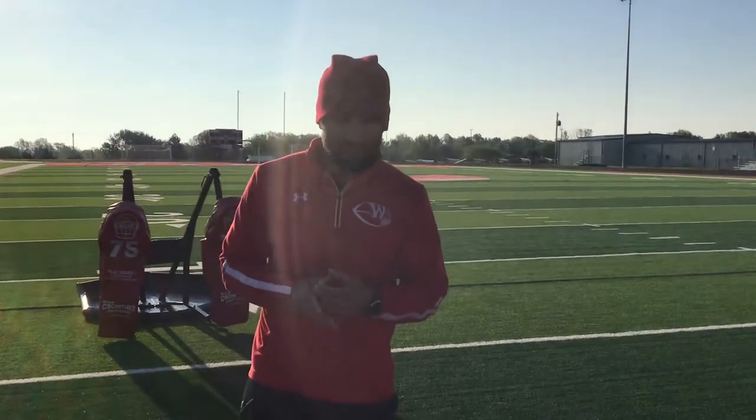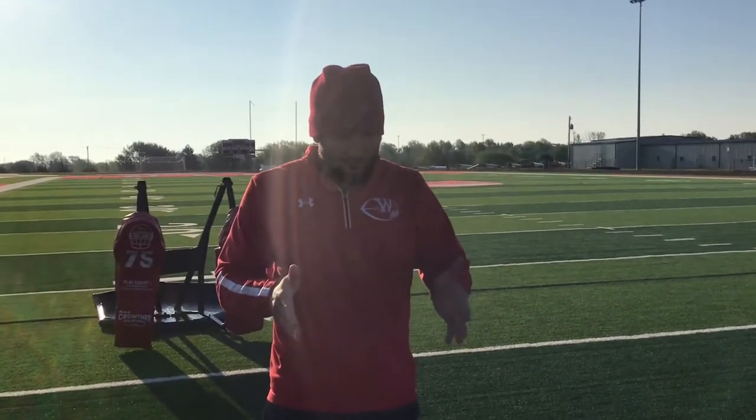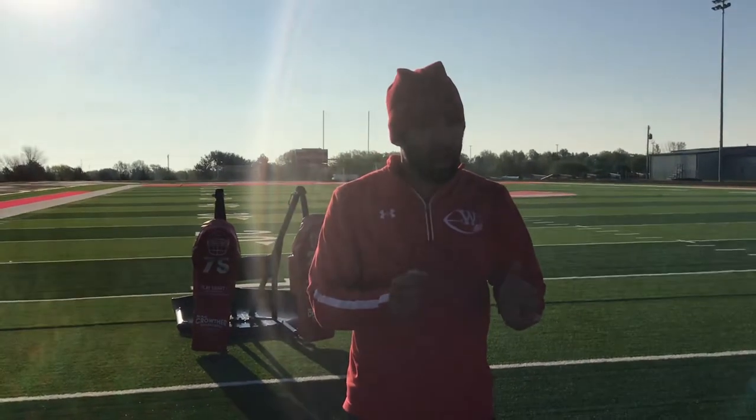Here's a drill you can do. Picture this: you have a head-up technique and you have to double with the tackle. If he's head up on you, you don't really know what he's gonna do, so you have to take kind of a settle step — a settle step to your gap — and then you're gonna strike.